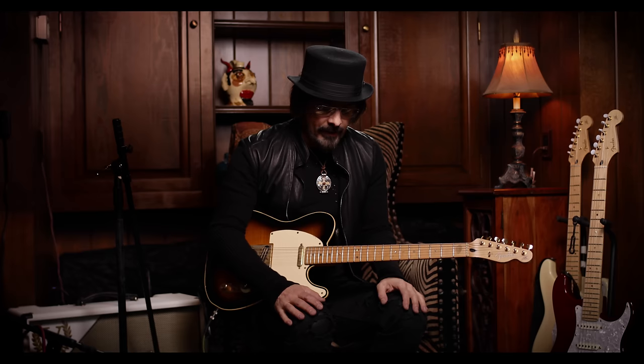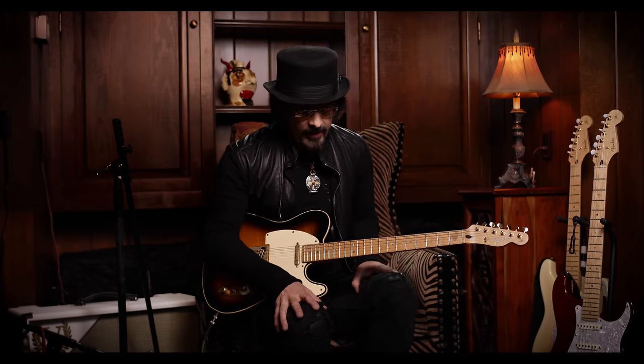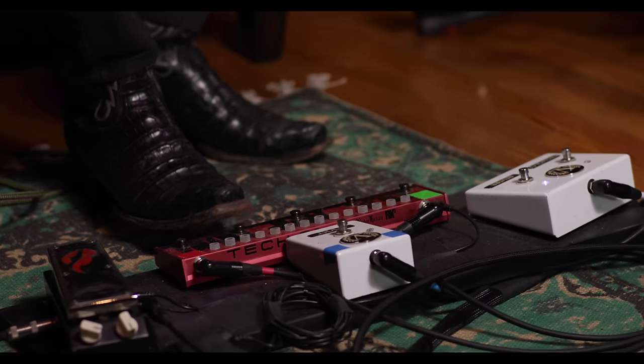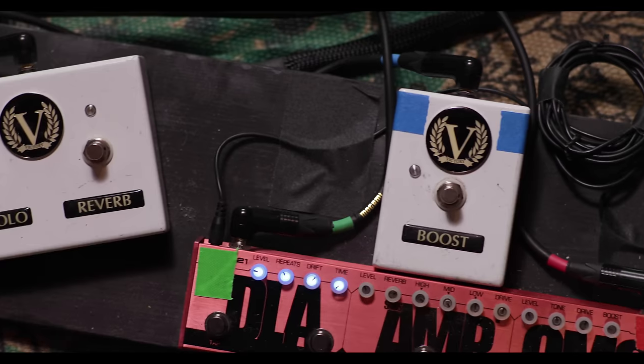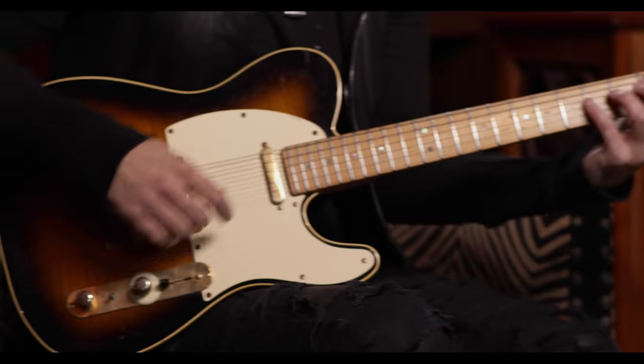The last thing that I have in front of me is another signature product — it's the Tech 21 Fly Rig. This is a great pedal to travel with. It's a two-stage overdrive, so you have your basic overdrive and then you have a boost feature. Depending on how you run them, you can get a variation of overdrives. You've also got a delay with a tap tempo feature, and in addition to the repeat control, there's a drift control that gives you a chorus effect on the delay.